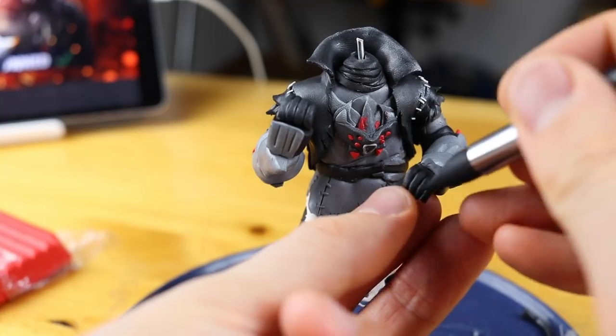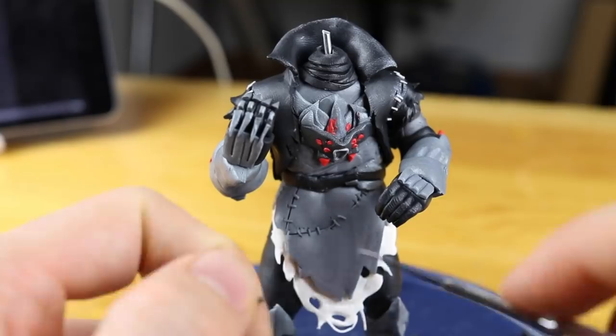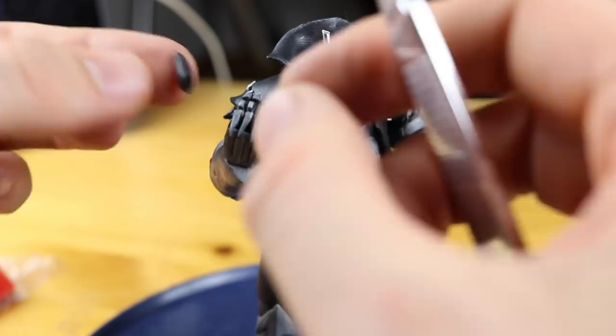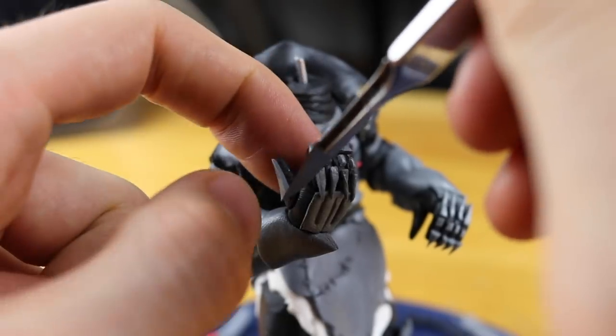It would just look amazing if it were more shiny. I could do that with acrylic paint — I did that on the Mega Knight from Clash Royale.